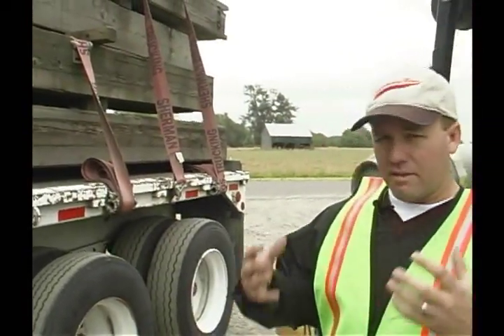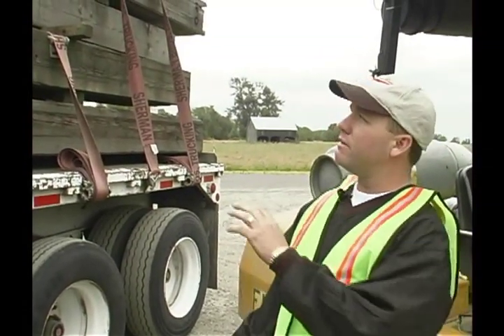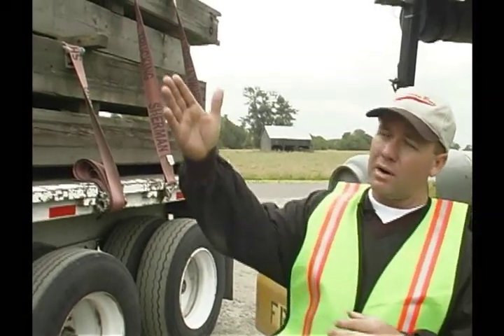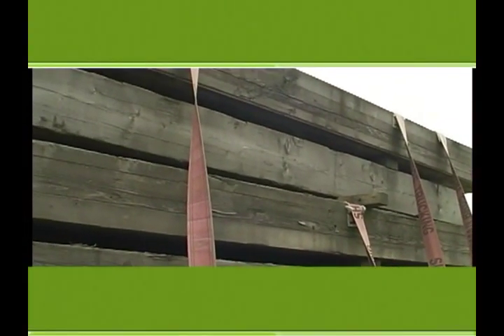Now that we're done thinking safety for our bodies, we want to think safety for the load. We want to evaluate the top of the load — is it slippery? Are there potholes you could possibly fall into? And is it safe to walk on top of it?